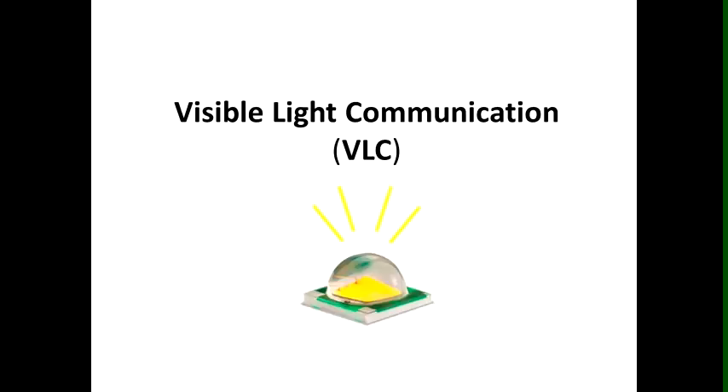MOCA is a visible light communication, or VLC link, and it is a new means for wireless communication.